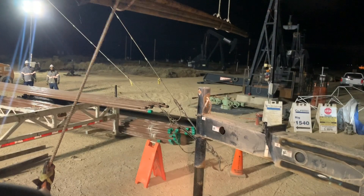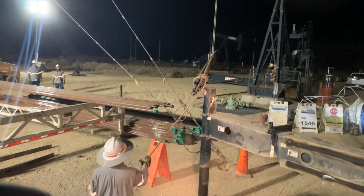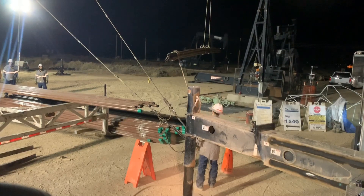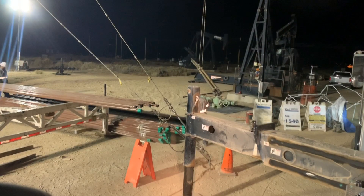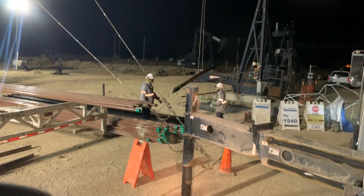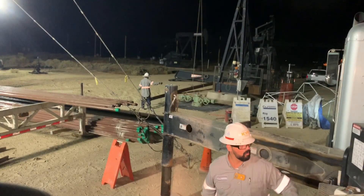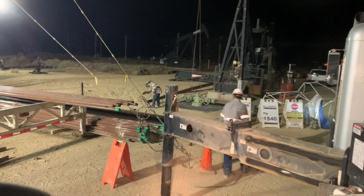There it is — we brought it out and we're swinging it out outside of the guy wire. The plan is to navigate it over and set it on the other side of that pumping unit. The actual pick's landing zone was about 62 feet away from the crane's center of rotation.